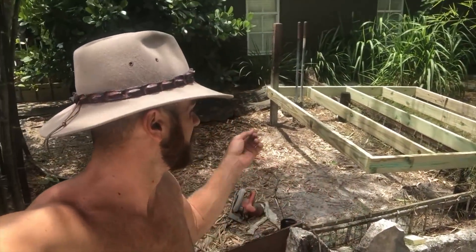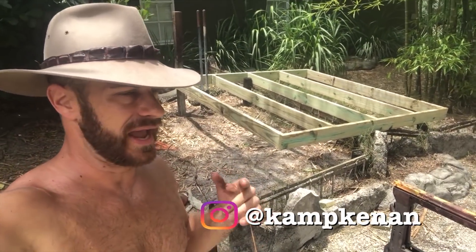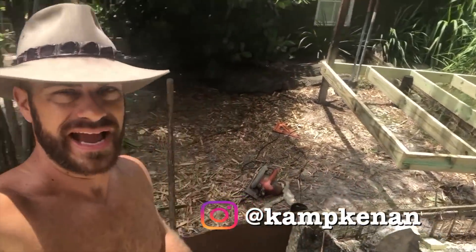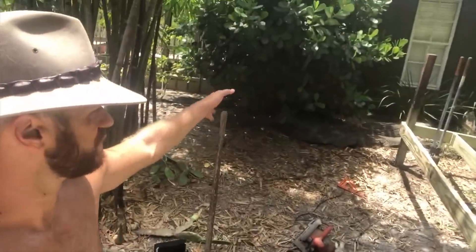What's going on everyone! I thought I'd do a video because I'm building a platform for a new cage where we're going to house the Mertens water monitor and some kind of snake species. I'm going to put it in between the marginated and Herman tortoise pens right on the side of my house because I've got electricity there.